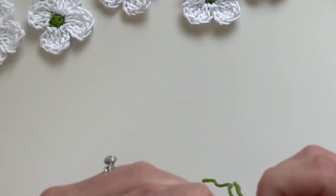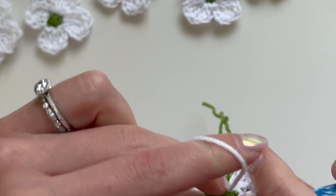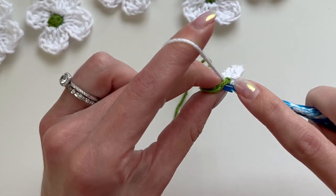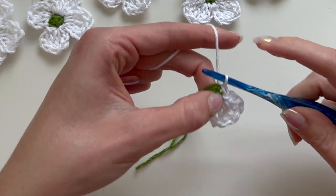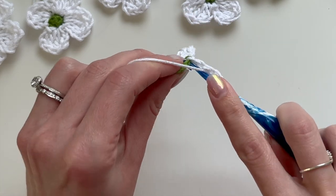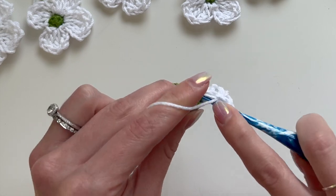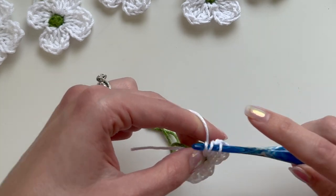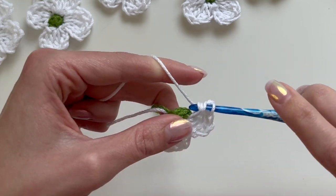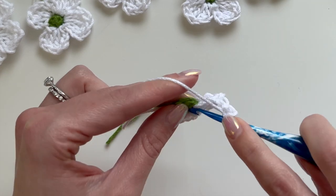Now we're going to work into the second stitch and repeat those same steps. Move your petal aside a little bit to see the second stitch — you have four stitches in round one. Slip stitch into the second stitch, then chain three, one double crochet into that same stitch, one treble crochet into the same stitch, then one double crochet into that same stitch, then chain two and slip stitch into that same stitch.